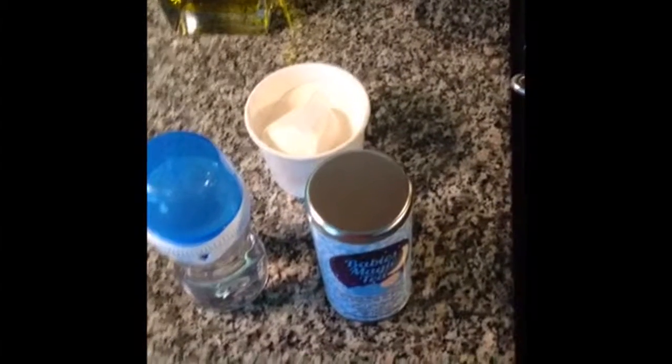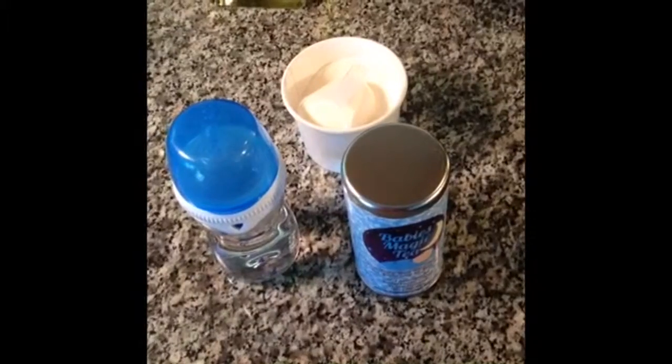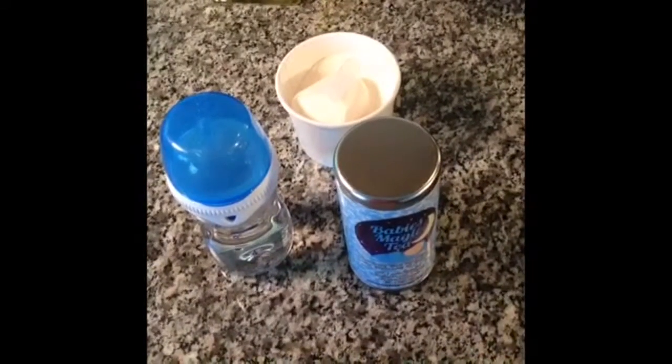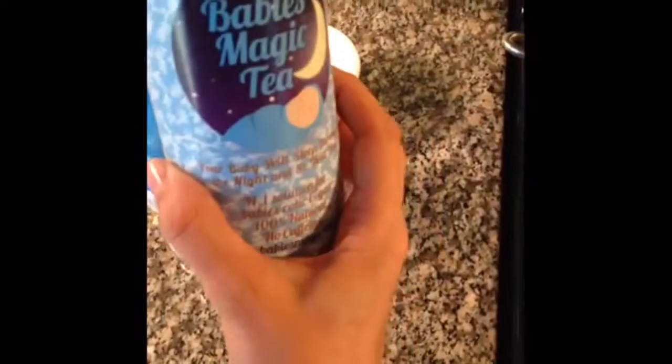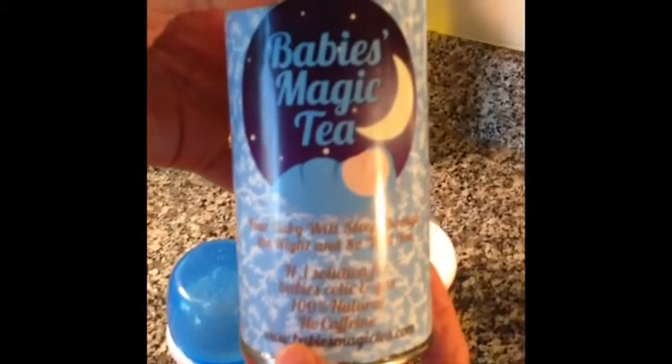Today I'm going to answer all of you who've been asking me how I got my newborn twins to sleep through the night. The answer is very simple — this is what I use. It's called Baby's Magic Tea. You can get it from Amazon or from SecretsOfTea.com.